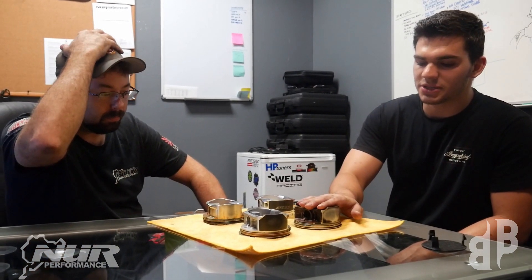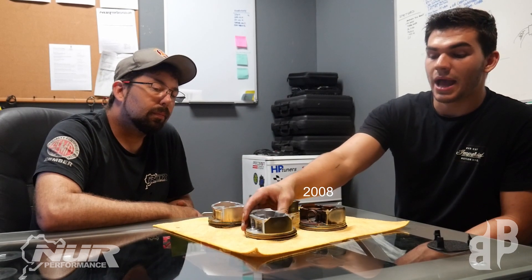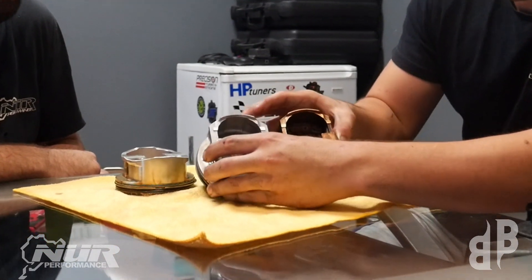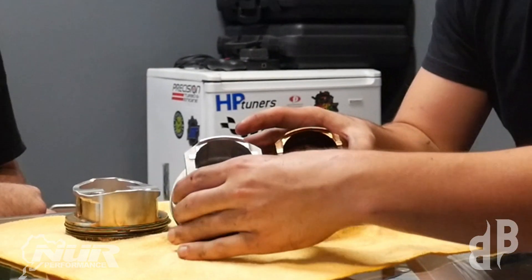This here is a piston from the 2008 Subaru EJ, and then this piston is from our 2019 Type RA block STI. One thing that I noticed right off the bat is I do see some form of reinforcement, and it has to do with the area here. If you notice, you can see a difference in the thickness here and there.